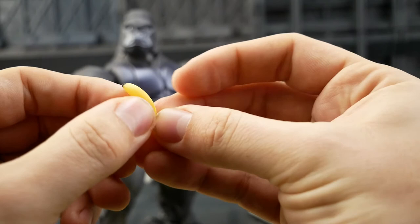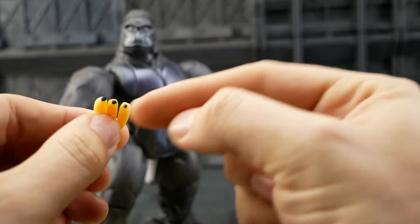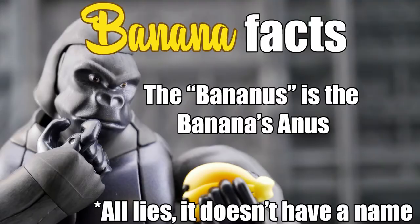There isn't a whole lot of detail going on with these guys. They do have a mould line down the middle. And the only paint is the Bananus. Yes, Bananus. Look at it.